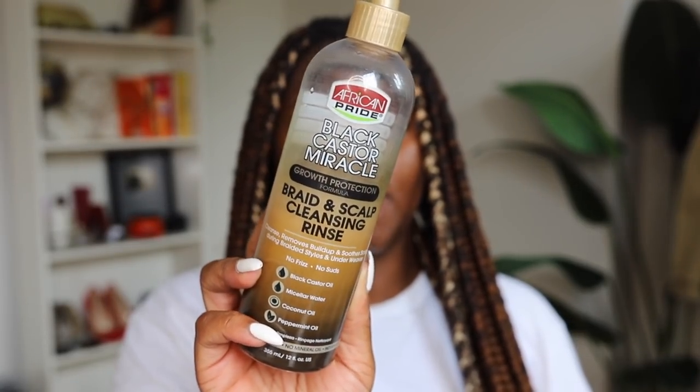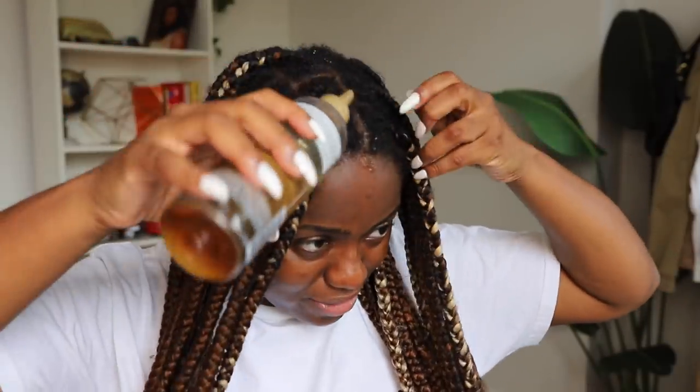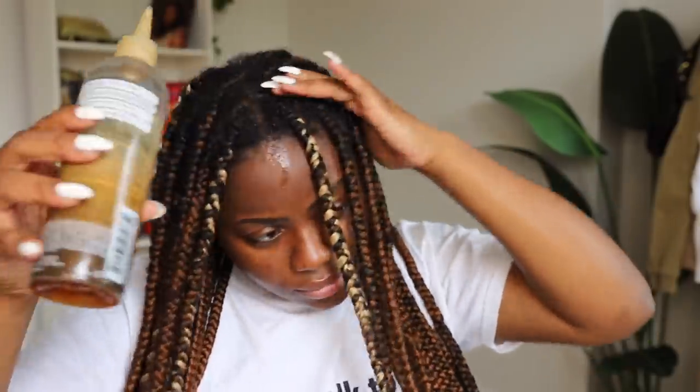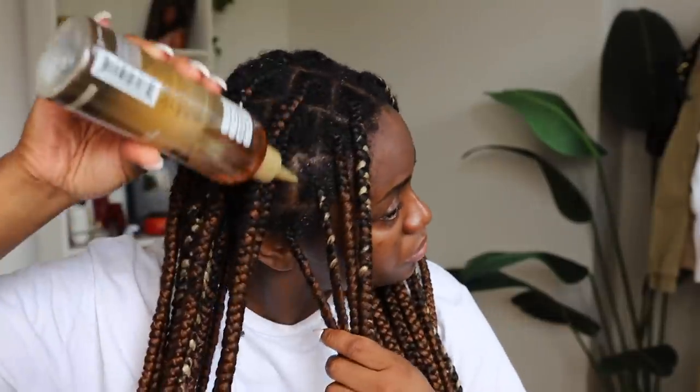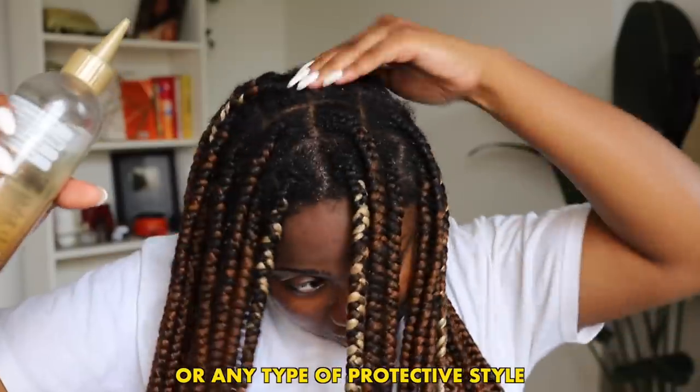The first thing I do is make sure to clean my scalp. I've been using this product right here — this is from African Pride, it's their Braid and Scalp Cleansing Rinse. It has black castor oil, micellar water, coconut oil, and peppermint oil. I find this is really great just to give my scalp a gentle cleanse. I simply run it all along the parts of my hair and smooth it in. This is also great if you suffer from itchiness — good for any protective style, even weaves. It has a really nice applicator tip.